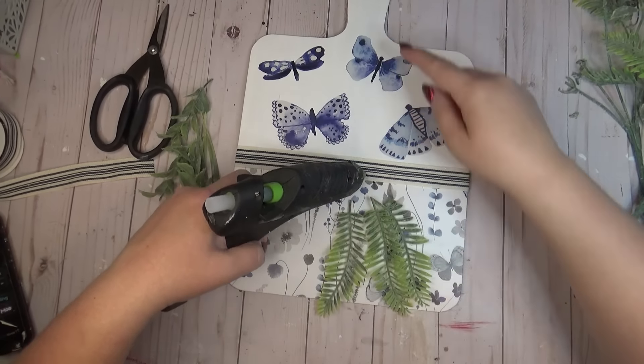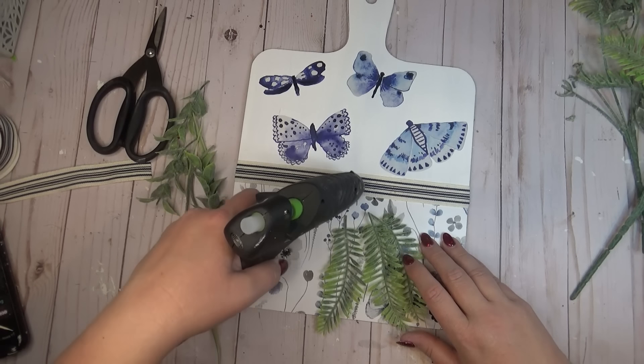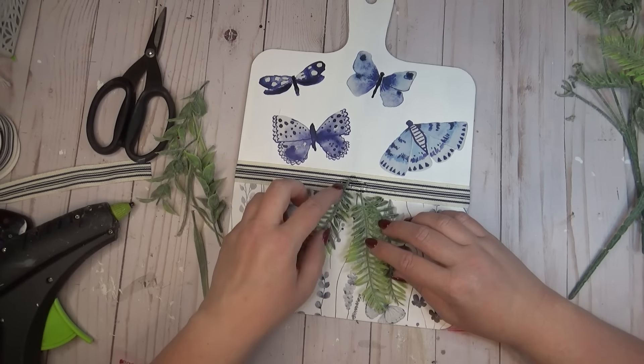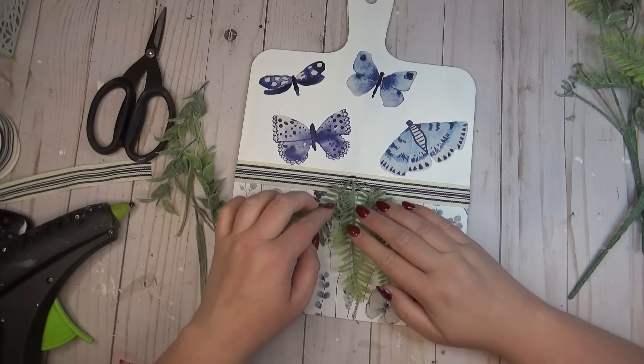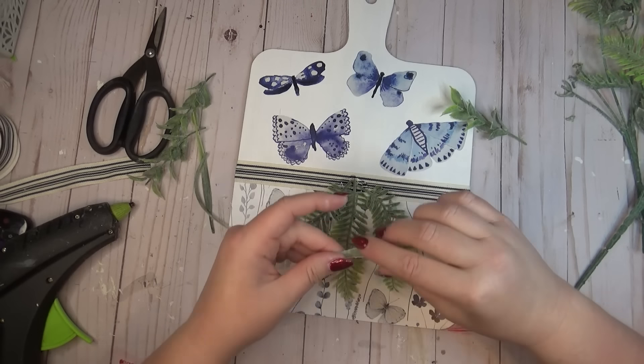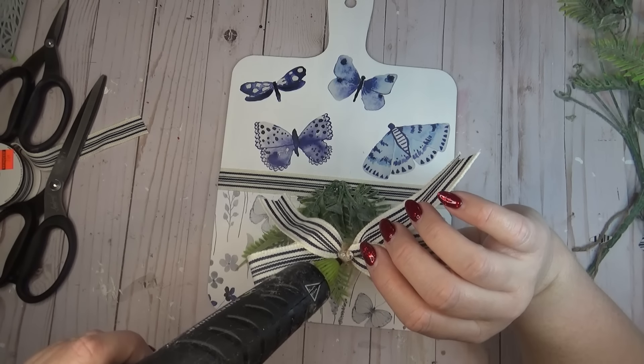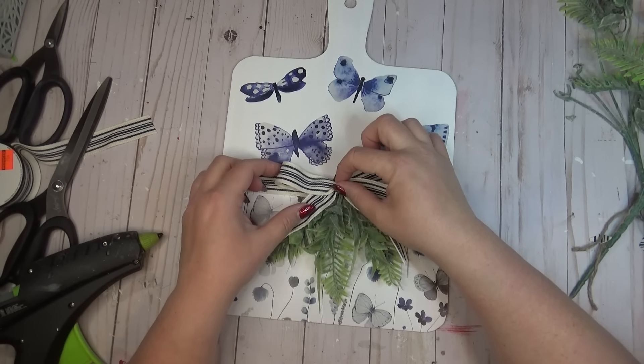As a final touch for my cutting board, I gathered up a bunch of greenery that I had in my stash, and using the hole at the top of the cutting board I was able to determine where the center was. I just started laying pieces of greenery in a cute little bundle along the center, and then I used that same blue and white striped ribbon to create a simple bow and hot glued that on top.